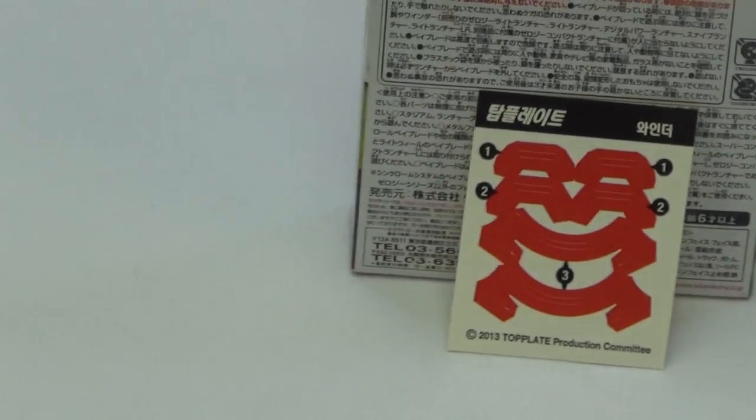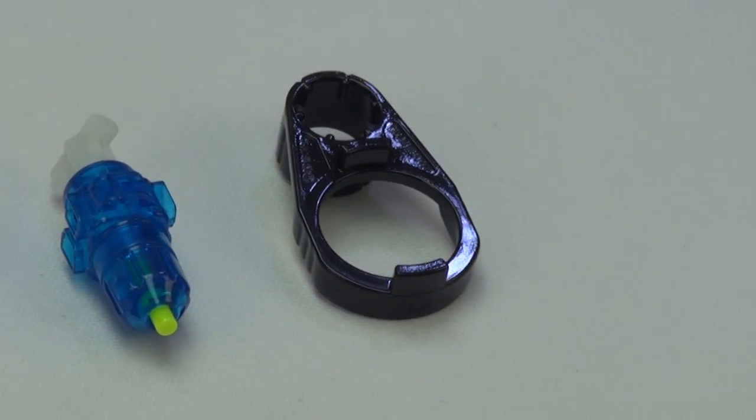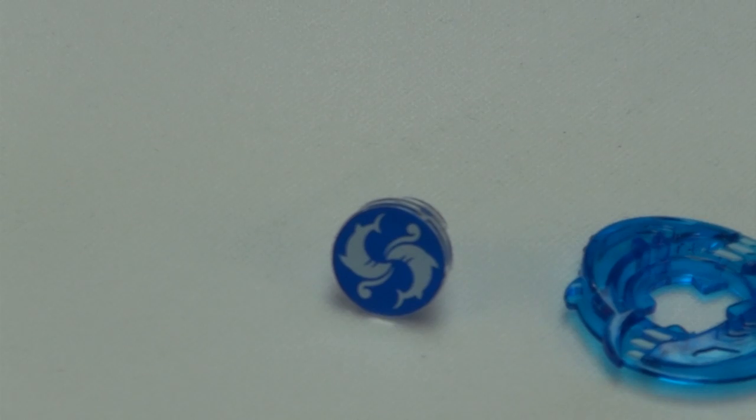Those are the stickers, so I will put the stickers on and show you how awesome this top plate is. And yeah, one more last thing - that's supposed to be a toolbar, I guess. So anyway, like I said, I will now assemble the top plate, put the stickers on, and do a test launch.